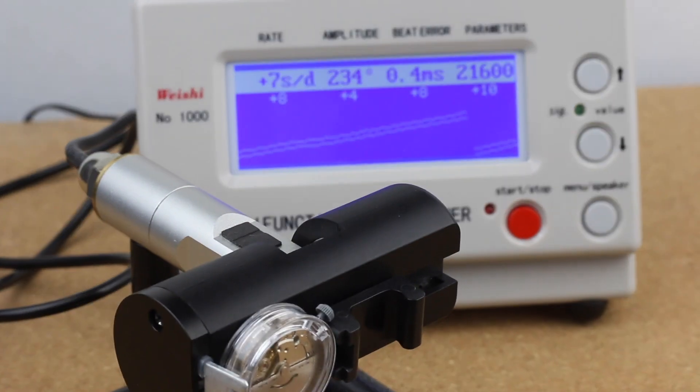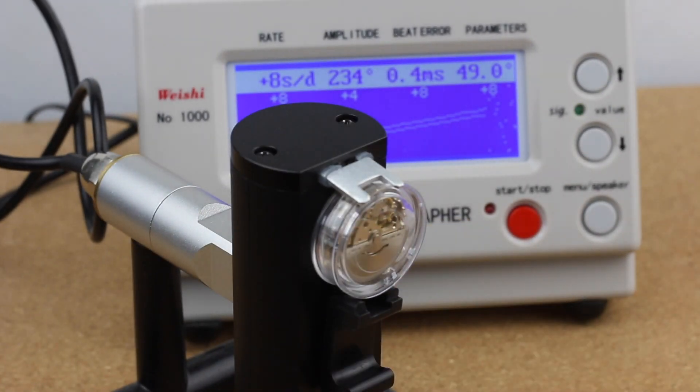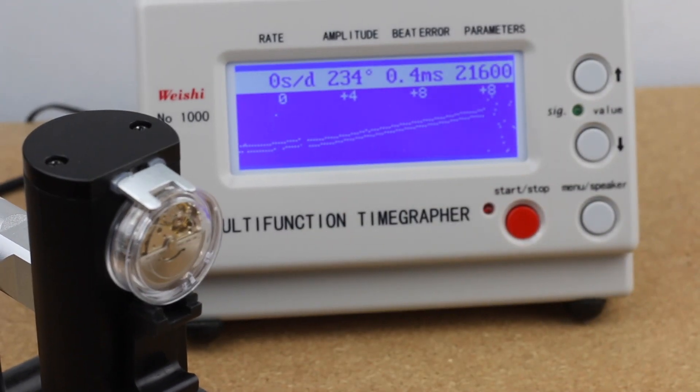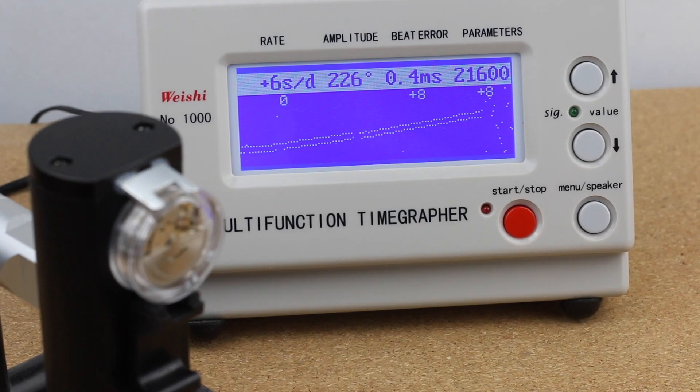Let's change the position again. We are still in a sideways position but now turned basically completely around its axis. In this case the amplitude dropped even 10 degrees more, so we are now in the 220s, which is a bit low — I'd like to see it more in the 250s. But the rate is actually improving quite well. We're now back to just plus 3 to plus 4 seconds, and the beat error remains stable, which is actually pretty impressive.